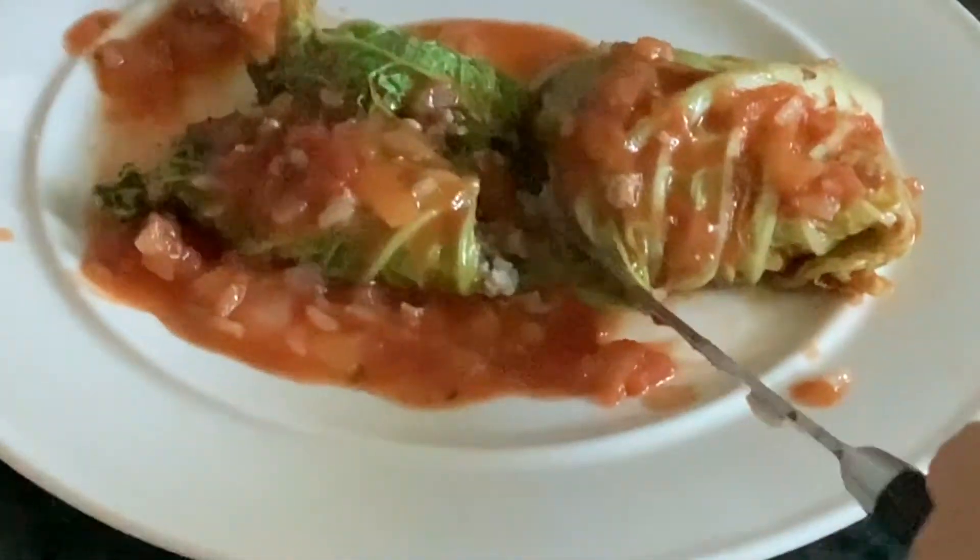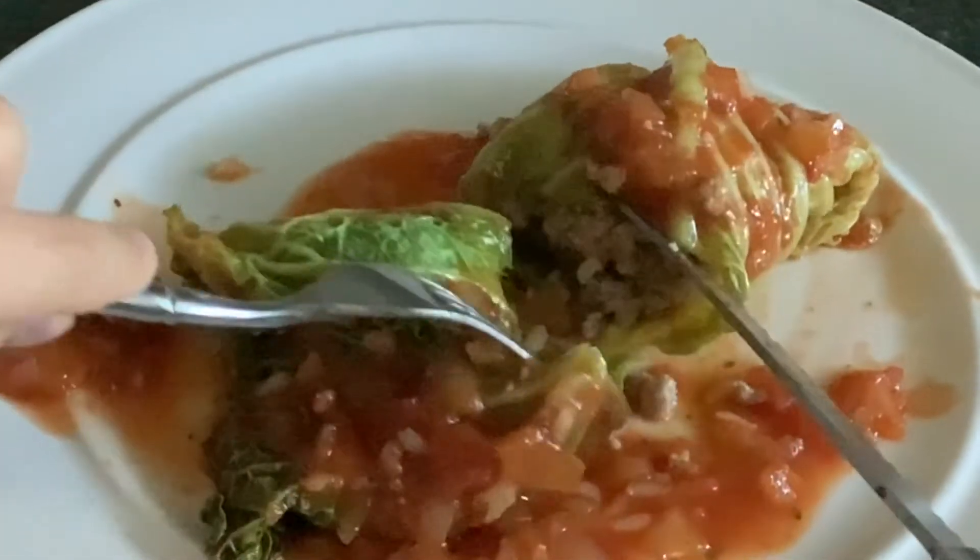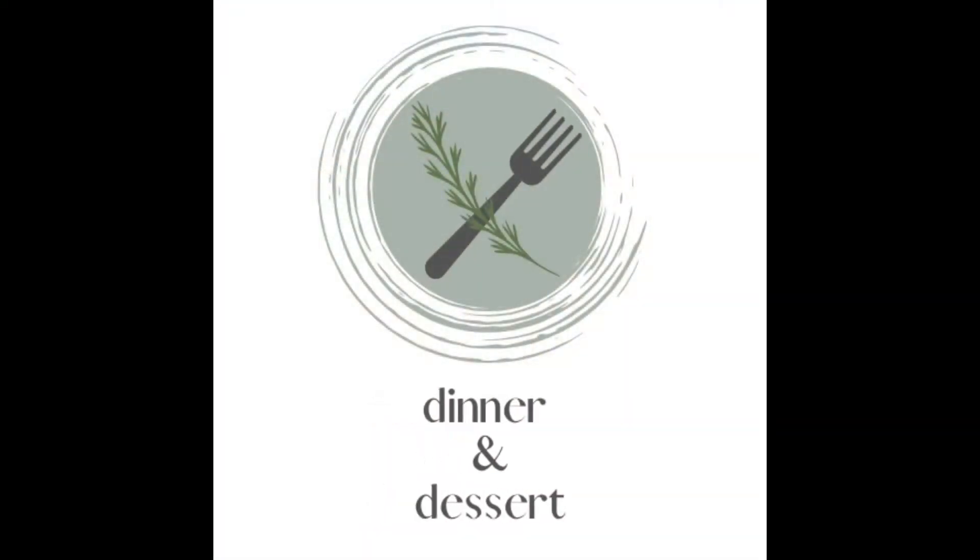Guys, these are so delicious and so easy to make. I know they will be your new family favorite. Thank you guys for watching, and I'll see you guys next time on Dinner and Dessert. Bye!